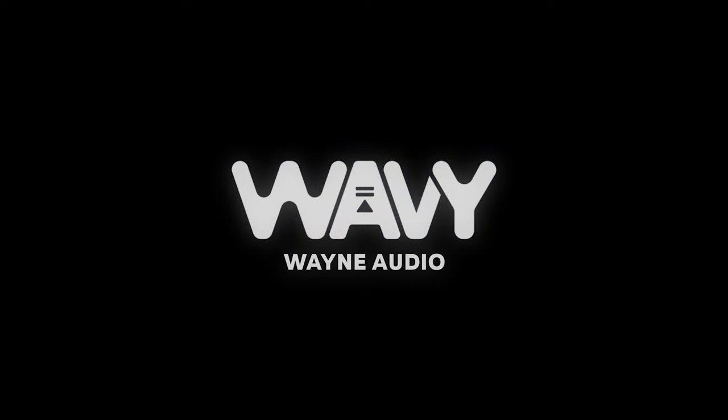Hey man, this little black box could be the answer to all your studio isolation problems. What's up, YouTube? Welcome back to the channel. I'm Wavy Wayne from wavywayne.com, and this channel is all about helping you to record and mix better and faster.